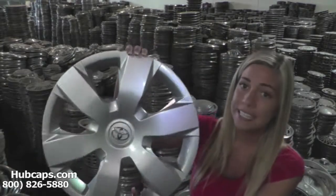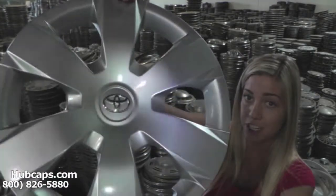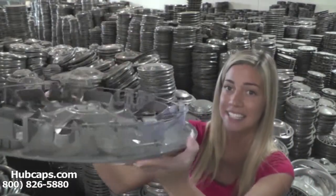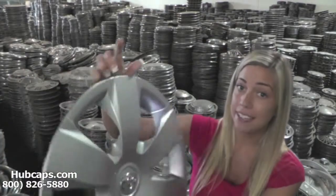Let's take a close look at one of our factory original hubcaps. As we take a closer look, please keep in mind, all of our hubcaps do go through a full restoration. As you can see, both front and back of this hubcap are in excellent condition. No broken clips. You would expect nothing less. We take pride in the quality of hubcaps we have to send out to you.